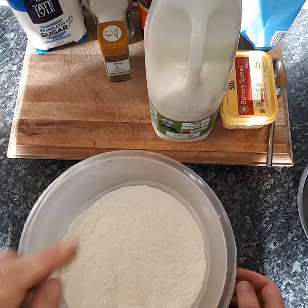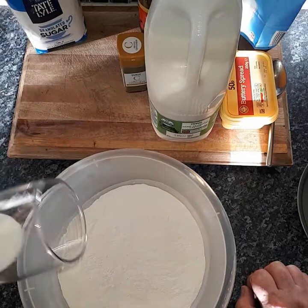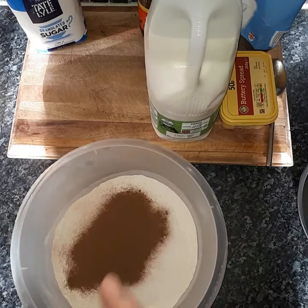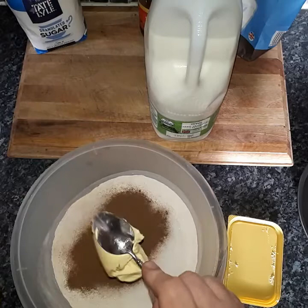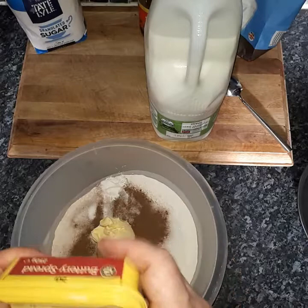I always keep things simple when it comes to measuring. In here I have a pint and a half of flour, to which I'm going to add a quarter of a pint of sugar, then about two teaspoons of cinnamon. Next, the butter — get yourself a dessert spoon and do one heaped spoonful and pop that in there. There are no eggs in this recipe, so don't worry about that.